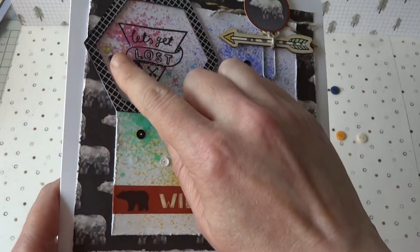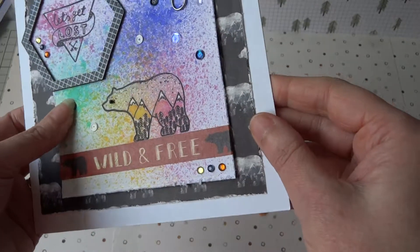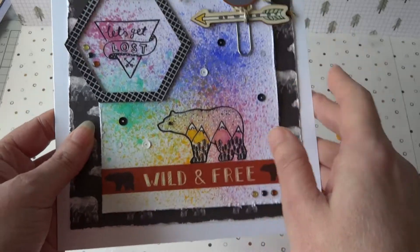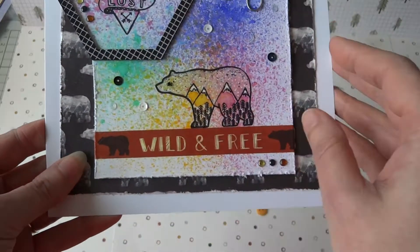To finish, I added some of the gems from the collection — three there and three in the corner — and also added some sequins in blacks, clears and white colours. I just think it works well with the colours on this one, having a sort of pop of brights.